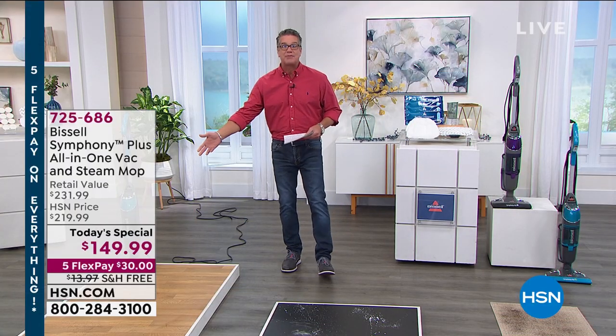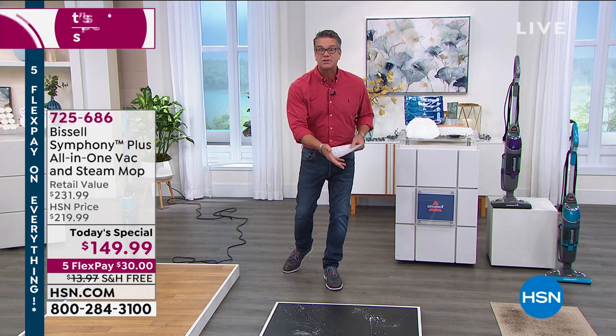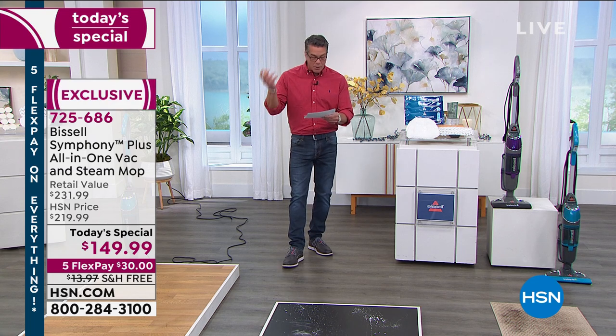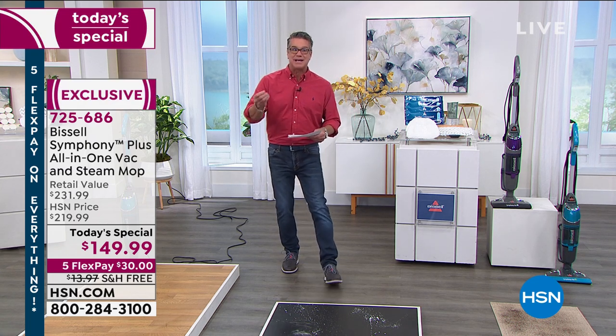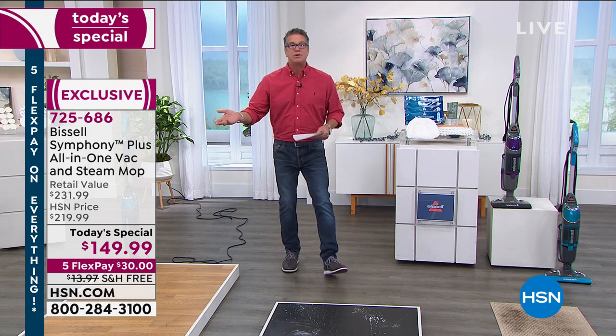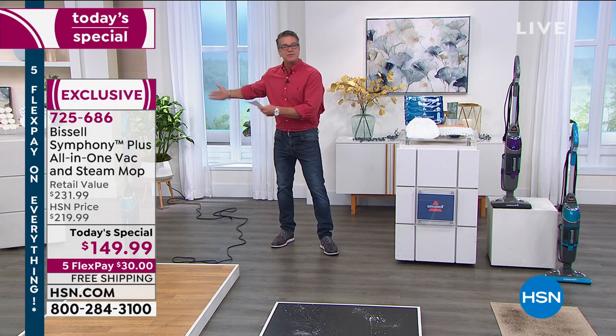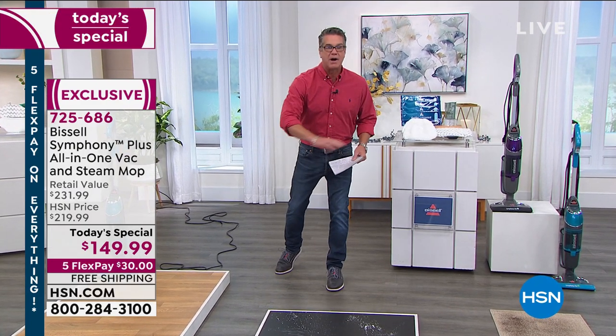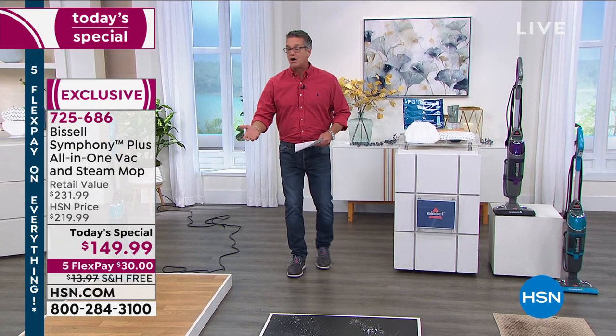It works on virtually any type of hard surface, and it'll even work on your carpeted surfaces because it has a cyclonic vacuum built in. Powerful cleaning that's going to enable you to clean and sanitize. More often when you have a job to do, you don't want to have to grab two different tools — you don't want to vacuum and then come back with a mop. This is everything all in one.